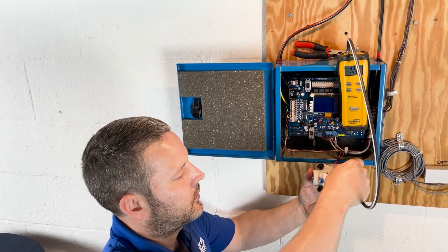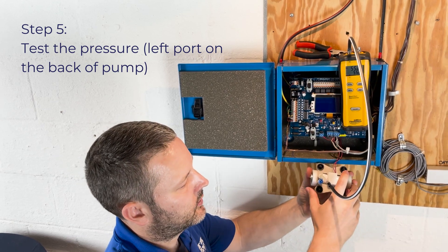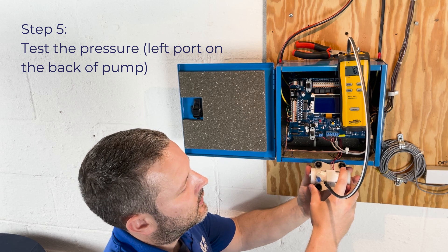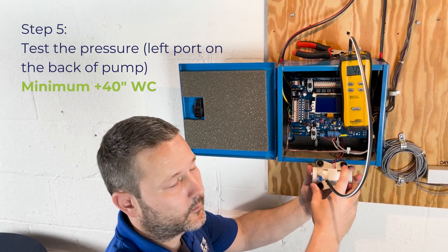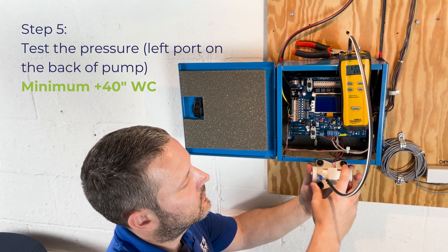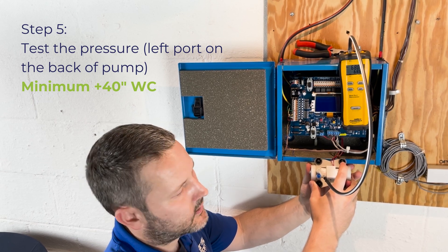Now we're going to check the pressure side of the pump. Move your manometer hose to the back left-hand port and plug the blue port on the back right with your thumb. We're looking for at least positive 40 inches of water column. We can see that we have 70 inches, so the pump is testing at 70 inches on the positive side.